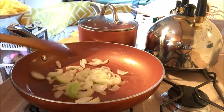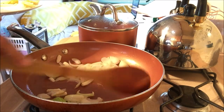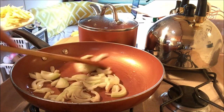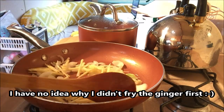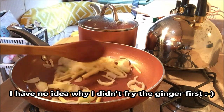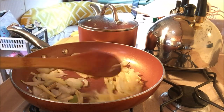If you want, you can fry your ginger first, or your garlic first, or your onion first — it's entirely up to you. But if it's me, I'll fry the ginger first. Okay, so just keep on stirring this until they're cooked, and we'll add the coconut milk.